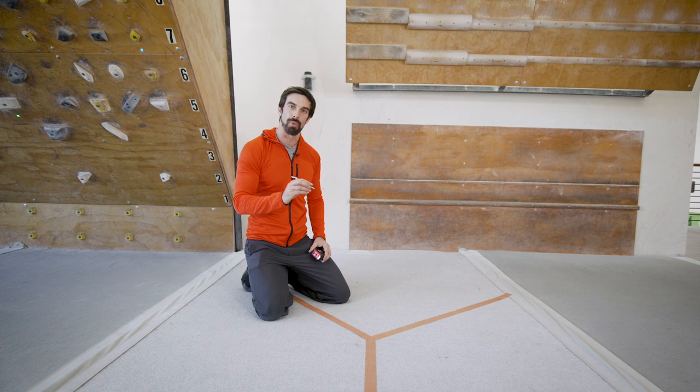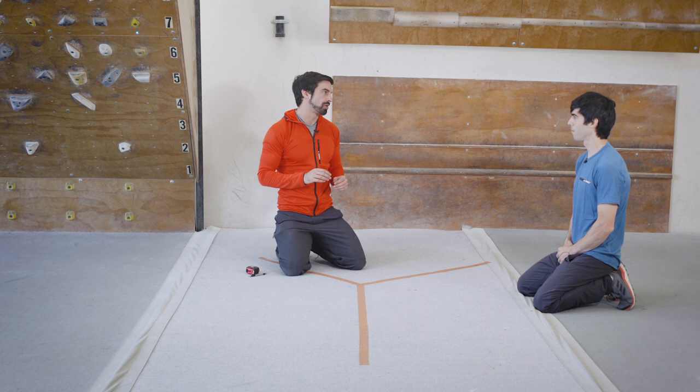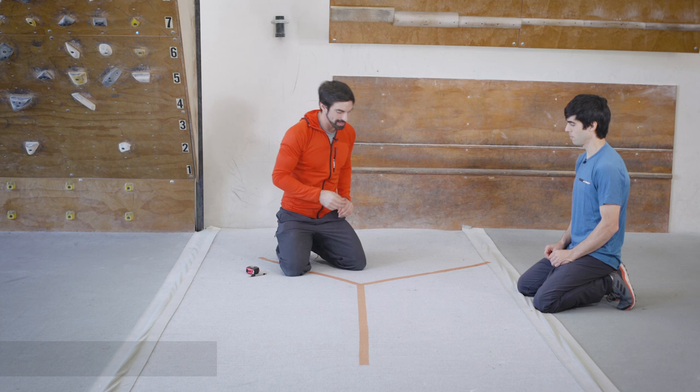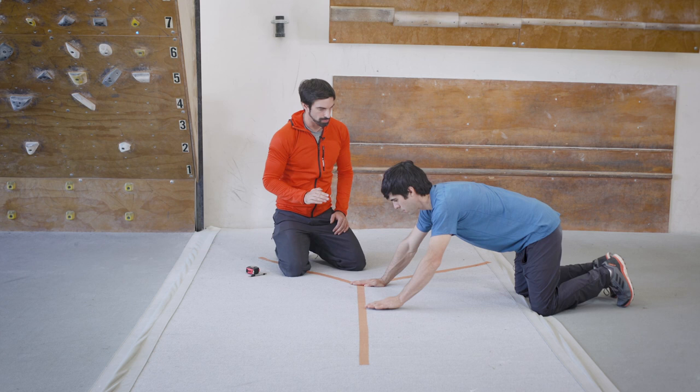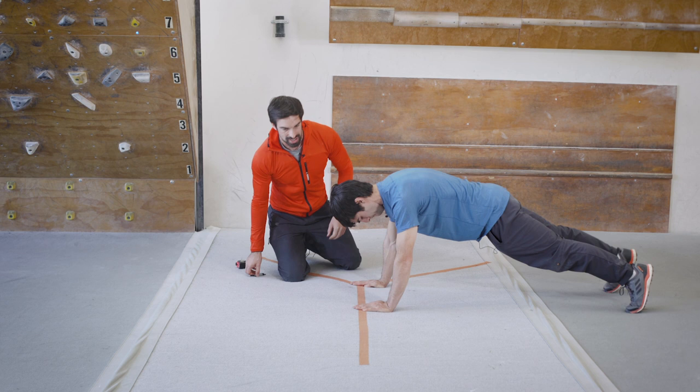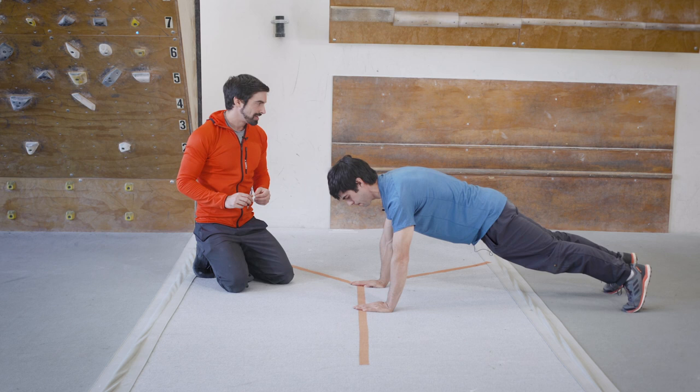This is the Y Balance Upper Extremity Stability Test. Place your thumb right behind the line and bring it close toward your palm, then go into a plank with feet about hips-distance apart. When performing the test, rotate your fingers outward and slide them as far as you can down the line. You have three sets to complete. The test ends if you put your palm on your left side into the ground or if you lift either leg.